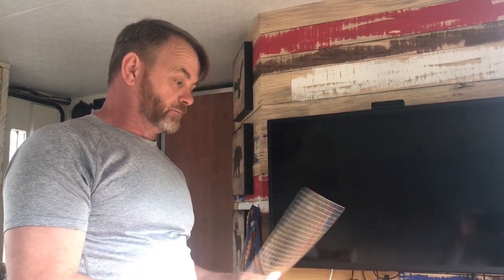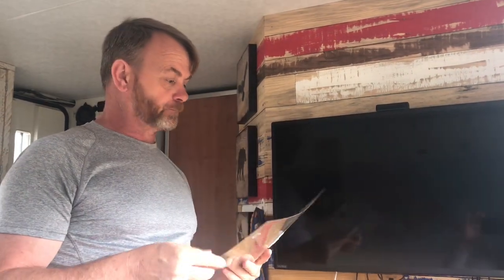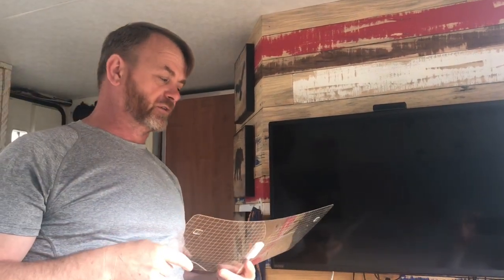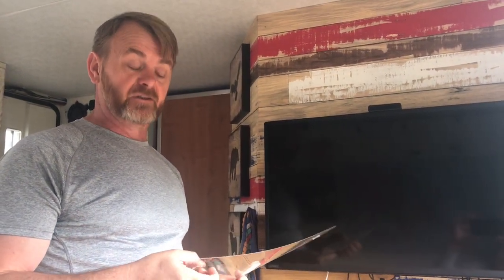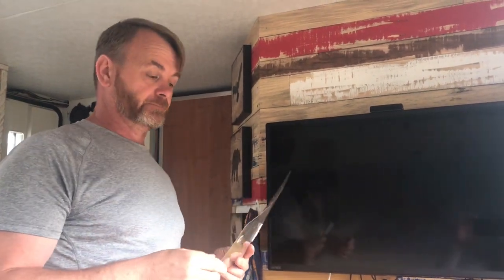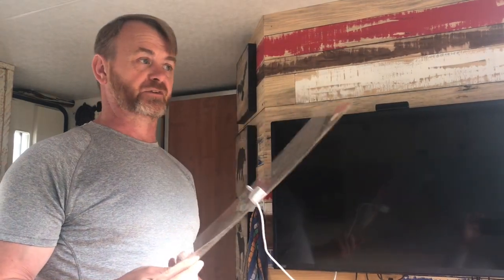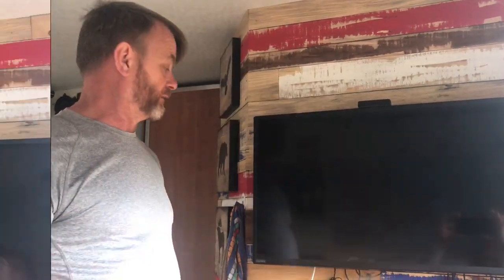We've got this cheap little plastic aerial at the moment. Up on the roof we've got the satellite system but we haven't got a full-time TV aerial — the reason being I don't want to install one until I know what's going up on the roof and where things are going. So we're just hanging off this one. It works well, there's nothing wrong with it — I think it was about £30 off Amazon. Sometimes we put it in this window or the kitchen window and it works fine.